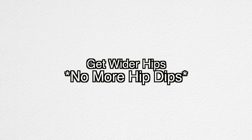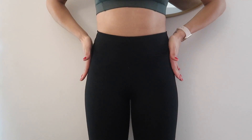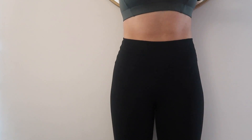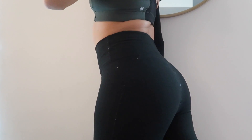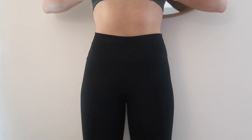Hey you guys, welcome back to my YouTube channel. Today I really wanted to share my at-home workout to get wider hips and to say goodbye to hip dips, because I have hip dips and it is not a vibe. I am definitely trying to target that area where my hips sort of cave in. I'm very happy with my overall glutes — I love how firm and lifted it is — but we've got to work on those hip dips, so I'm hoping you dolls will enjoy this workout today.